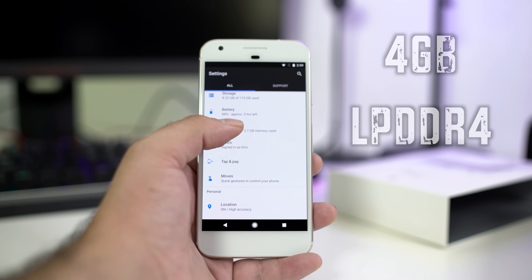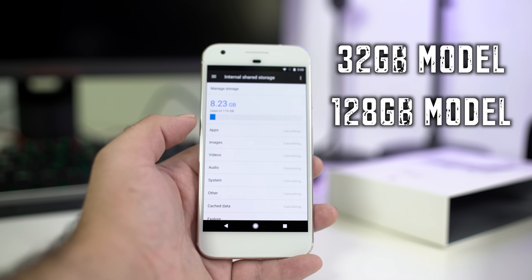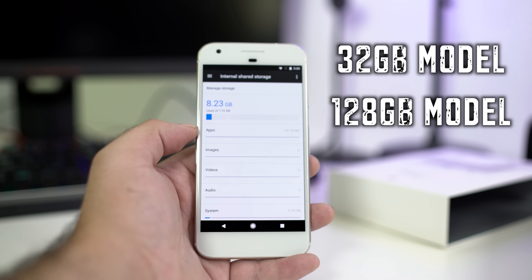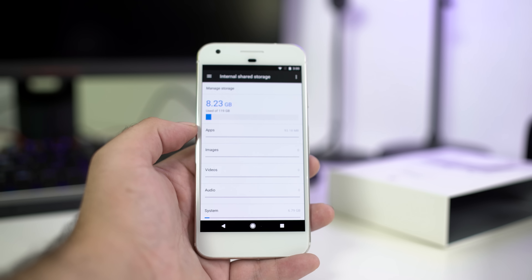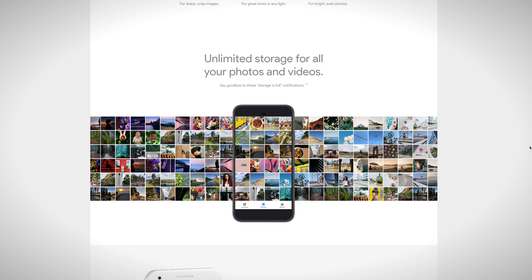For the RAM inside the Pixel, it features four gigabytes of LPDDR4. The storage options are 32 gigabytes or 128 gigabytes — the device I'm holding is the 128-gigabyte version, which is a lot of space. But what's even better is the availability to have unlimited storage for your photos and videos. That's right — unlimited storage for all your photos, all your videos. So you never have to worry about ever getting a memory full message. If you're out in public, you don't want to run out of storage when you want to take more pictures of your family — but with the Pixel you never have to worry about that ever again.